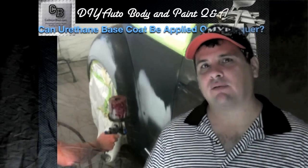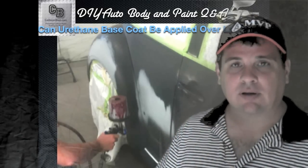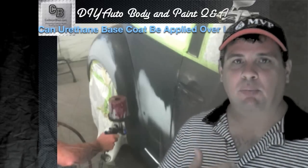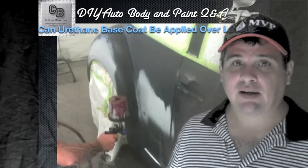Here's my opinion on that. I always thought that you could just put an epoxy on top of it — of course sand it down, prep it like you normally would — and epoxy it as a sealer to seal that lacquer off, and then put your base coat clear coat. In fact, I've done that.